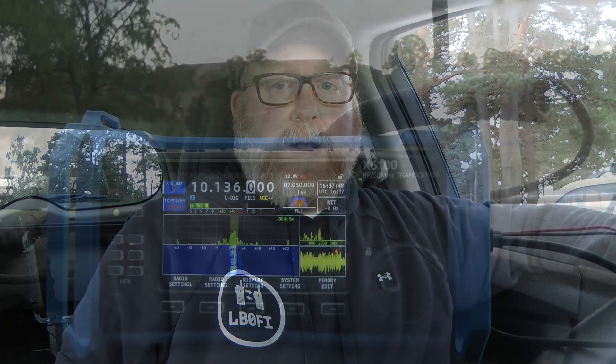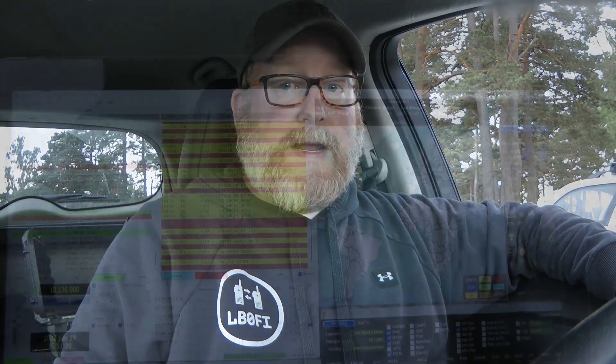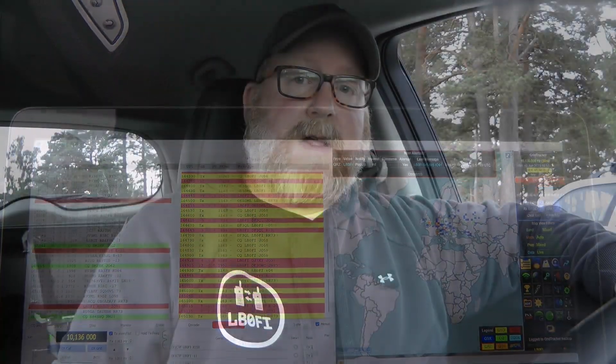Let's see if we can get the antenna tuned for 30 meters. Retuning went like a charm — took about two minutes to get it tuned. So as I said, it looks like I did something wrong the last time. Let's do some CQs on 30. That was eight contacts on 30.